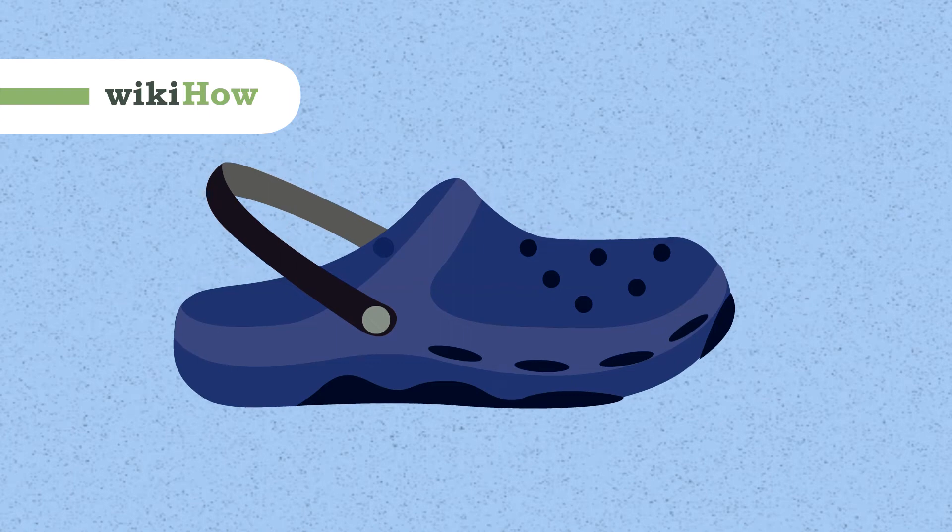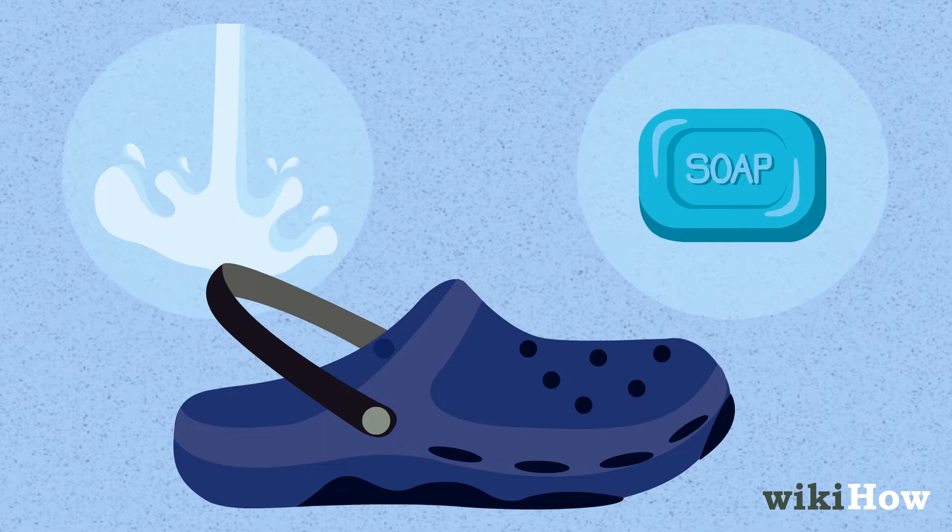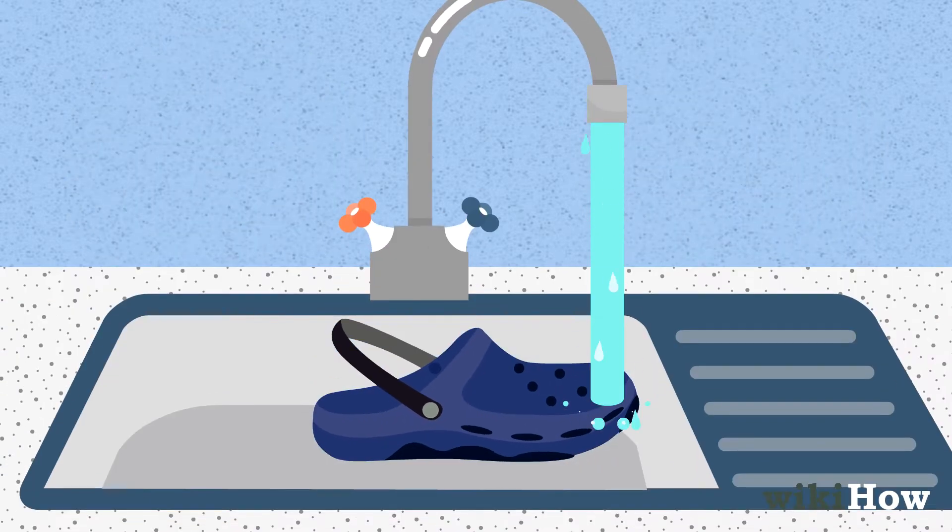To clean standard rubber Crocs, all you need is water and mild soap. Rinse your Crocs under running water to remove any loose dirt.